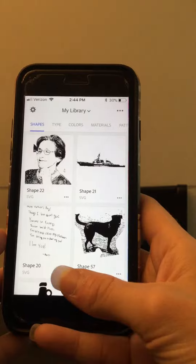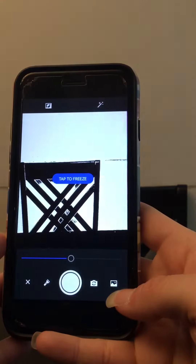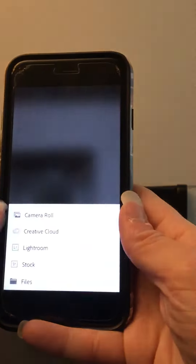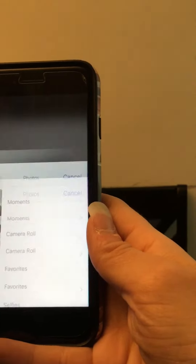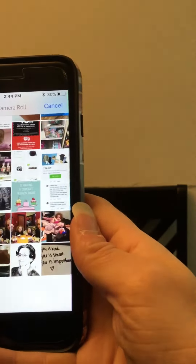Open the app and go to the little camera button, then this little image icon over in the right-hand corner, and you can go to your camera roll, Creative Cloud, wherever you have it. I have it in my camera roll. I'm going to start with this image.